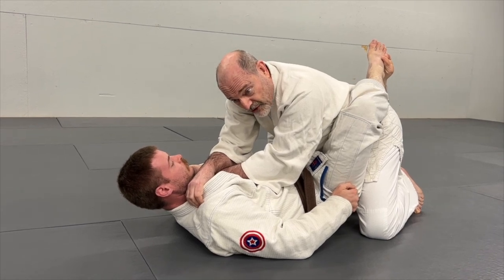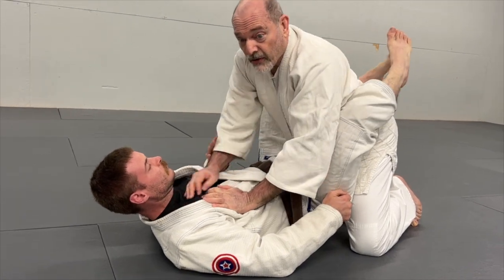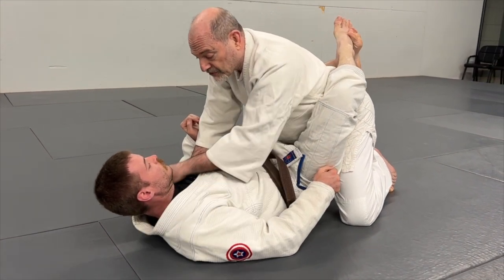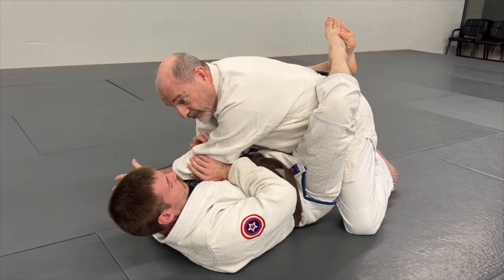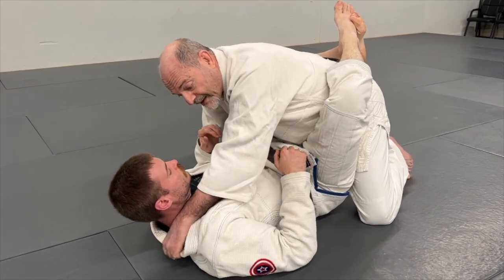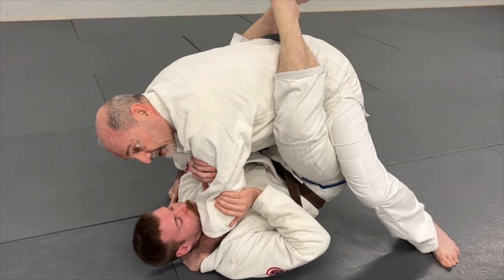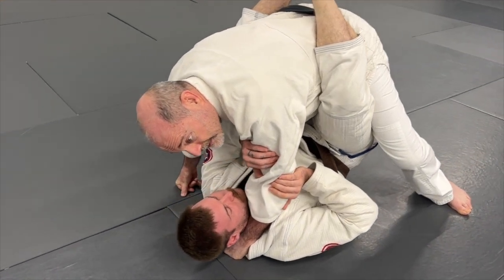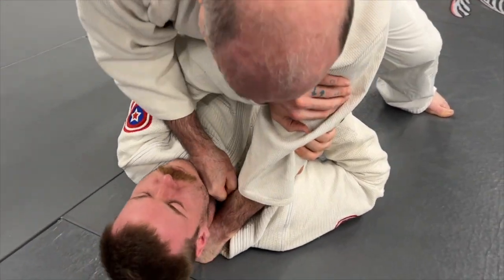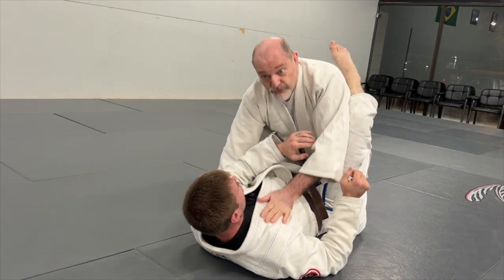However, there is one choke — and one only — that I know of which can actually work. In order to do this, I need a high collar grip on the same side. I don't want to be crossing because he'll pull me across and either get my back or put me in big trouble. But on the same side, when he tries to pull across, I'm going to stand up and post on that hand. The other hand comes into the collar, crosses over — and that is Tsukomi-jime in judo, the thrusting choke.